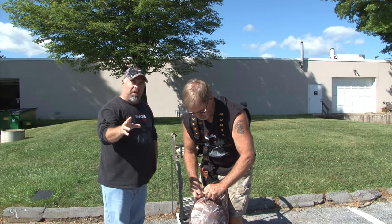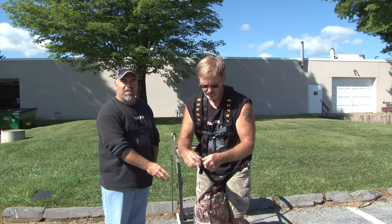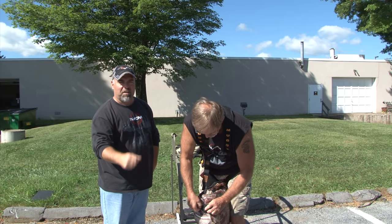We always suggest what Harry's doing — that waist belt has its own little integrated pockets. Make sure you roll those up, it only takes a couple seconds. Put those away. That way you're not stepping on them and breaking the snap, and also they're not dangling down and touching your stand and making any noise.